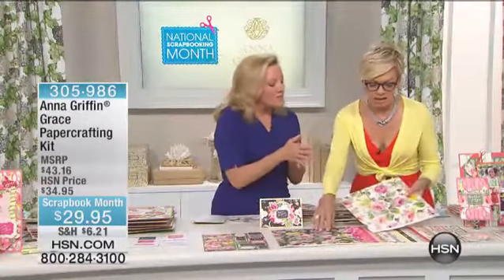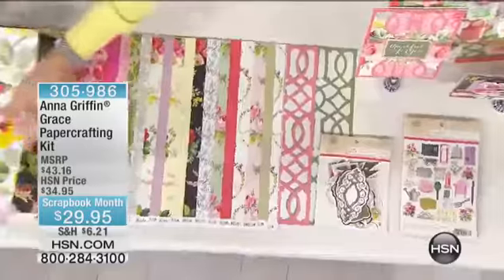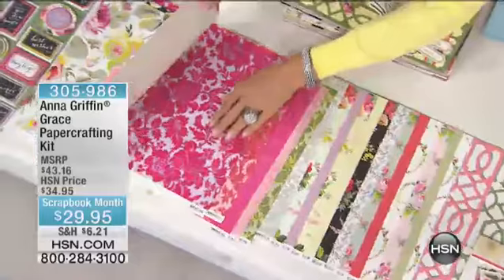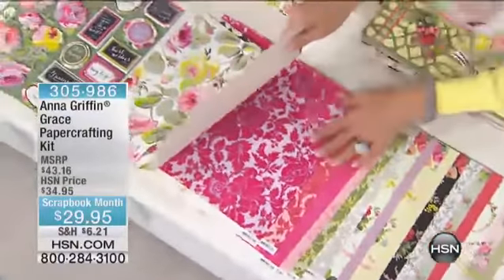That's a 230 GSM cardstock, and you're getting everything in the collection. There are 92 pieces in total. You're getting — look — it's like wallpaper, old world wallpaper.